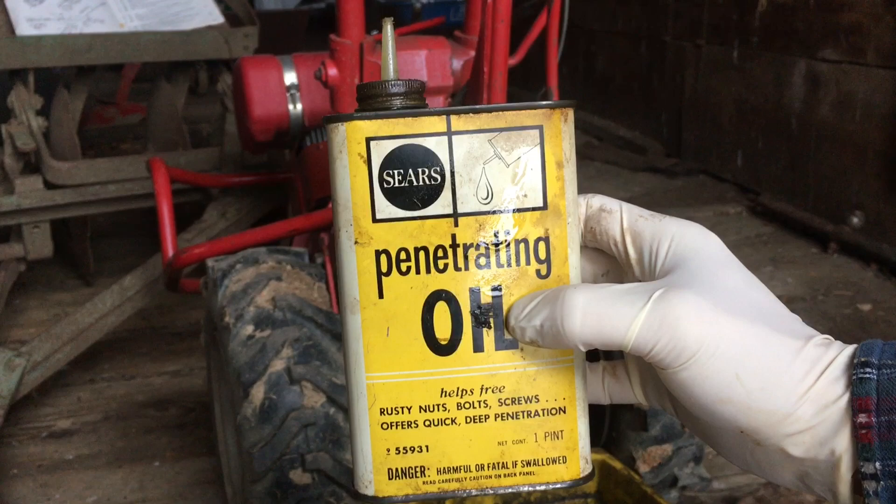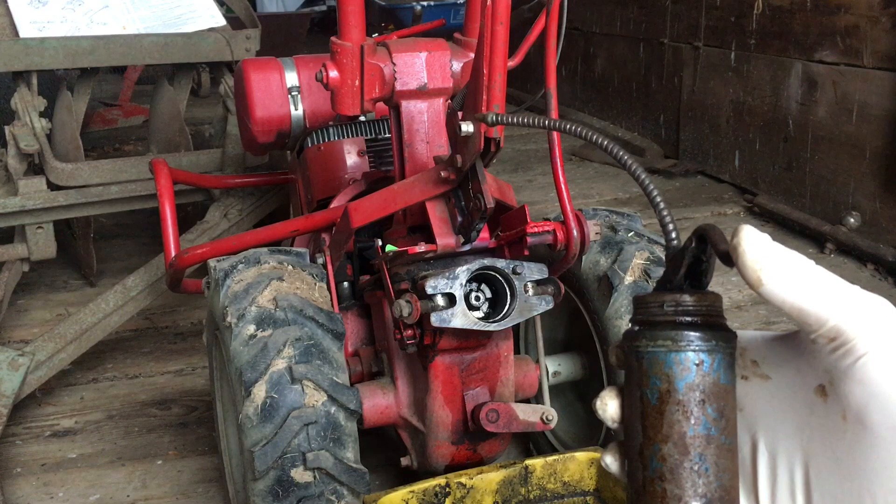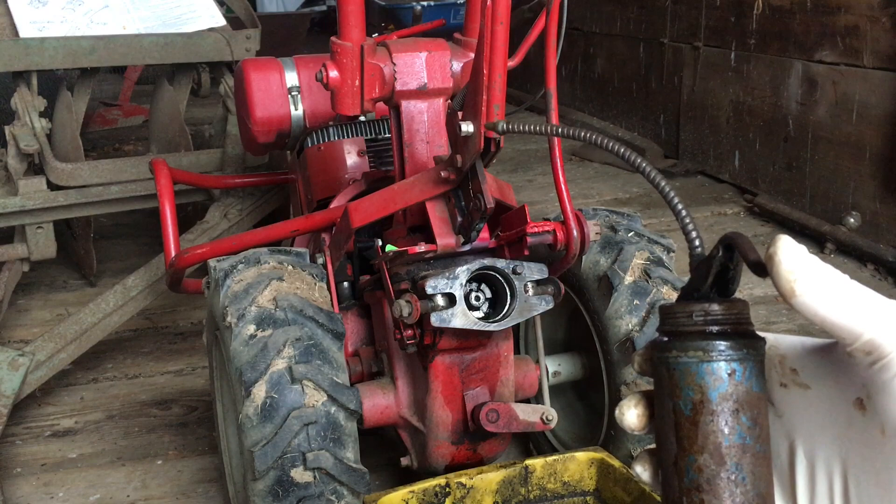This is the penetrating oil I'm working with — hopefully it'll get the job done. I'm just going to go ahead and put a little bit of it on that shaft around that PTO and hope that it soaks in and frees that up.